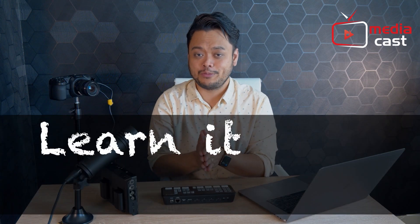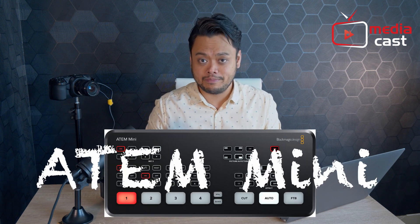Hi, my name is Larry and you are watching the first season of Learn It With Larry. In this mini-series we will talk to you about ATEM Mini. For the next videos we will be talking about how you can make your ATEM Mini work for you in your production. Now let's get started.